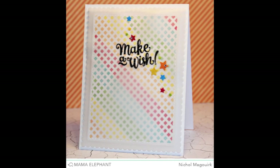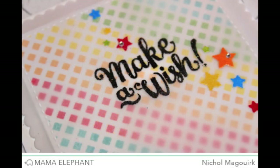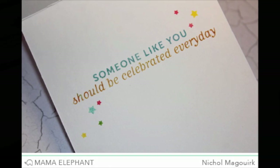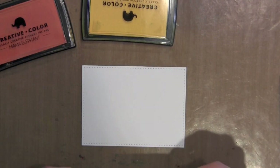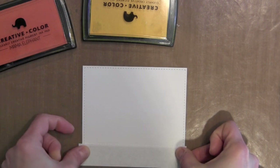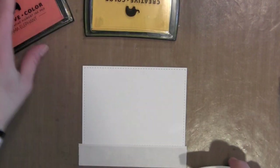You can see one of those border stamps used in the background of this card. I'm going to show you how I created that rainbow effect background behind the vellum stamped greeting. The first thing I did was die cut a piece of smooth white card stock using